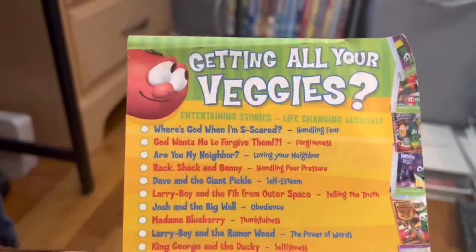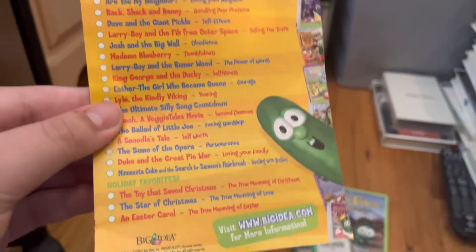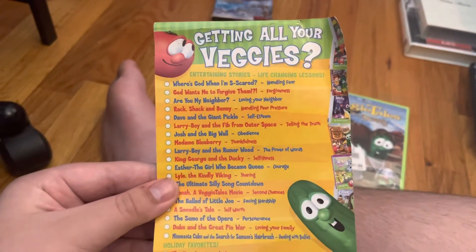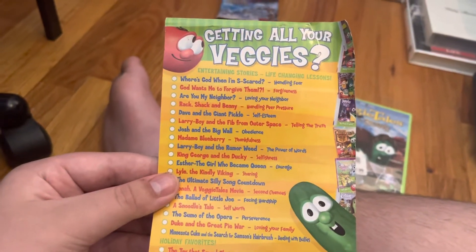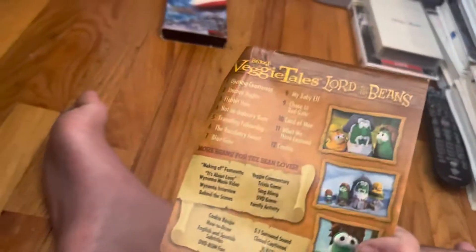This is the Art Wars VeggieTales stuff on the back. I have The Toy That Saved Christmas, Sumo of Diablo, Lyle the Kindly Viking, the Journal of a VeggieTales Movie, A Snoozer's Tale, and Sumo of Diablo — if I didn't mention it already. Well, correct me if I did in the comments.